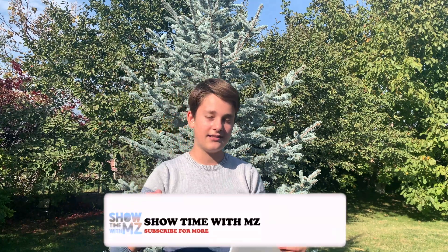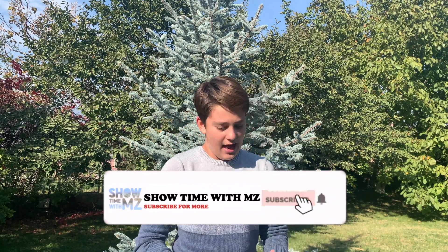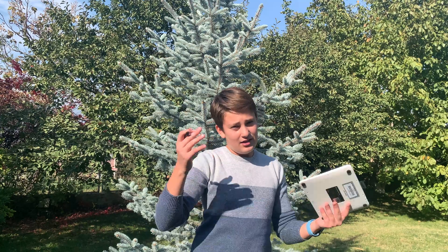Hey, what's up guys, this is Showtime with MZ back with another video. If you're new here, we're making a bunch of cool technological videos — unboxings, setups, and way more — so consider subscribing. Today we're unboxing and setting up a graphic tablet that lets you handwrite digitally when connected to your computer. Let's jump right into the unboxing.